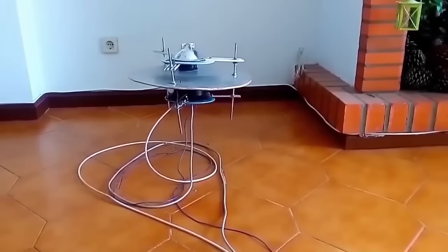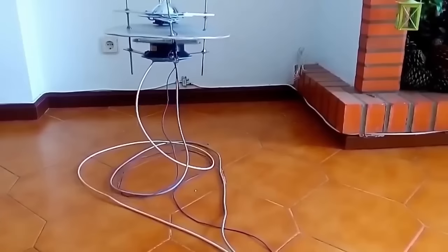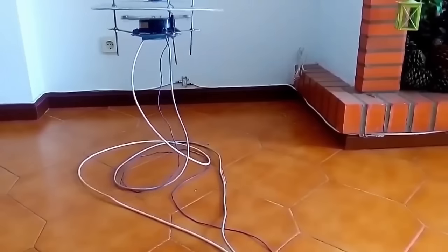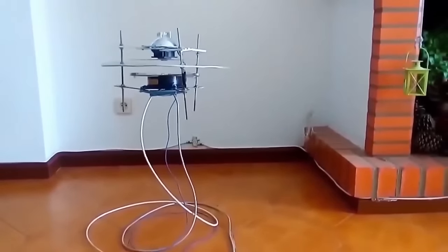I want to talk to you guys today about my graviflyer. I built three of these things and I'm going to show you two here today. We're going to talk about the ins and outs of this thing, what the goal is, what it's doing, and what it's showing us. So let's start at the beginning — let's look at what Alexi did and then we'll move on to my projects. It's going to be a long one but it'll be a fun one.